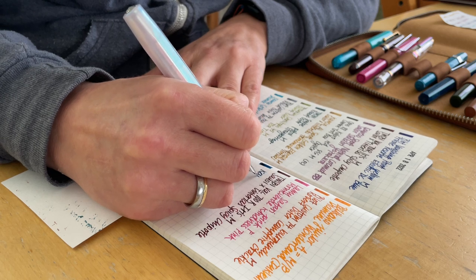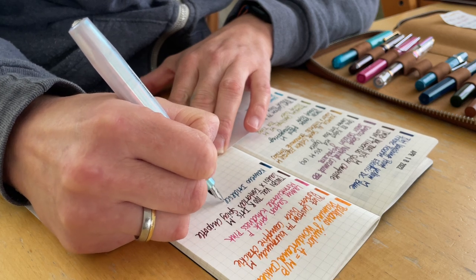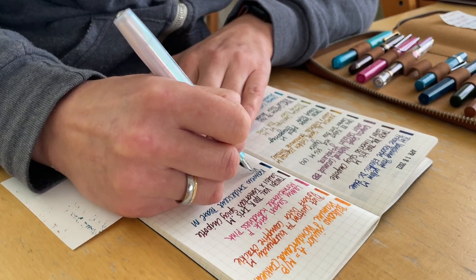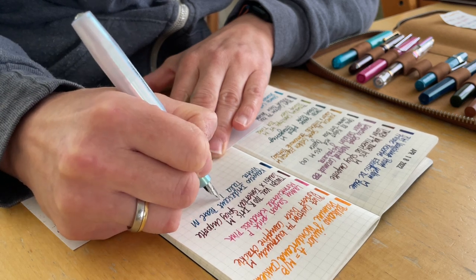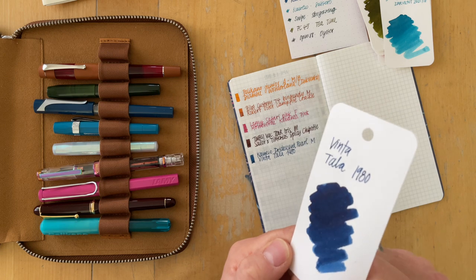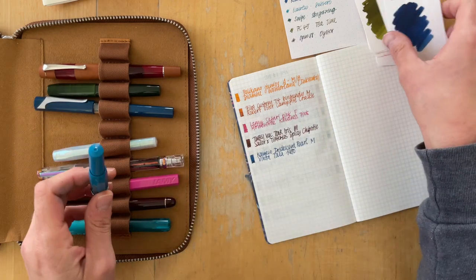This is the Kaweco Iridescent Pearl with an M nib, and the ink is Winter Tala 1980. With this ink I'm not sure if it's a sheening ink or a shimmering ink — here it doesn't look like it, but sometimes it does, so I'm curious to see what that looks like.